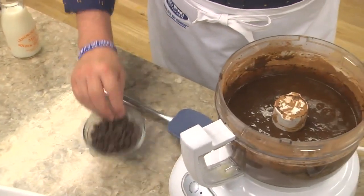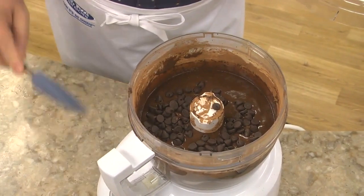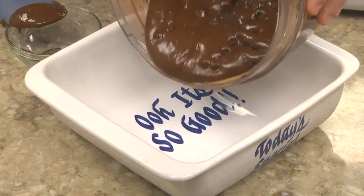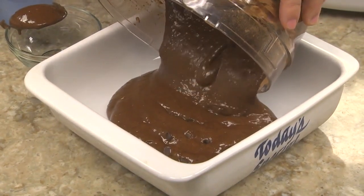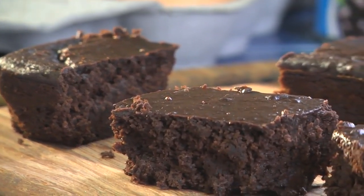We give it a whirl, and once everything is smooth, stir in some chocolate chips. This gets poured into a baking dish and popped into the oven to bake until the center is set. They'll never guess that you left out the flour and added black beans.